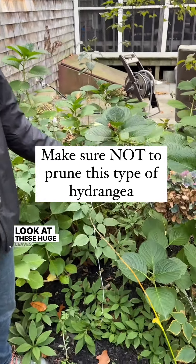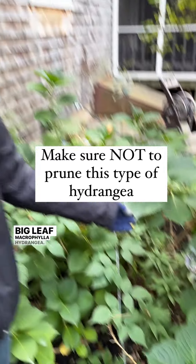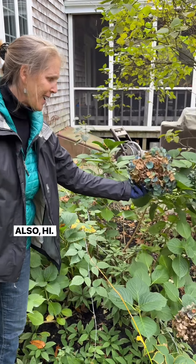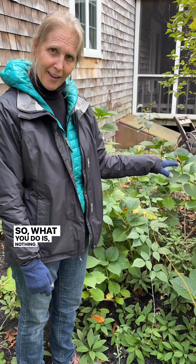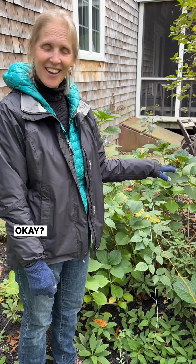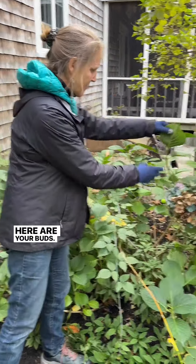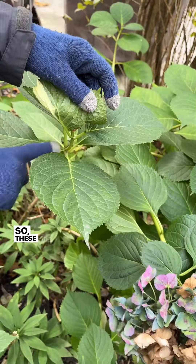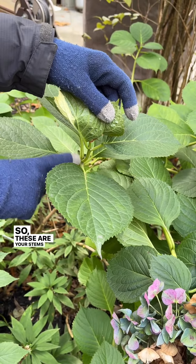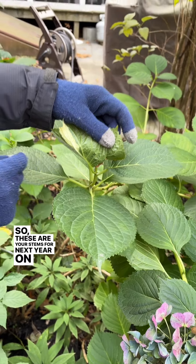Here's your big leaf — look at these huge leaves! Big leaf macrophylla hydrangea. What a good year we had, right? So what you do is nothing. Here are your buds — look at these beauties. These are your stems for next year.